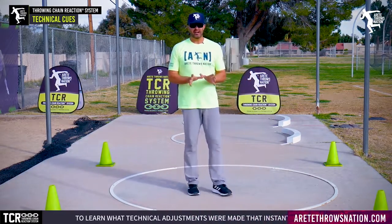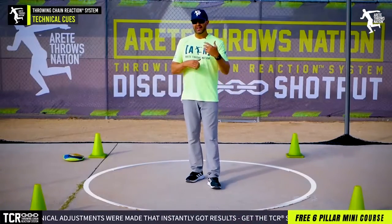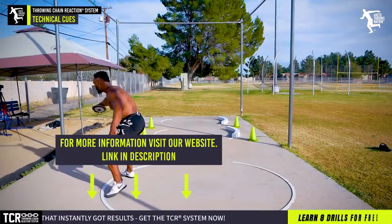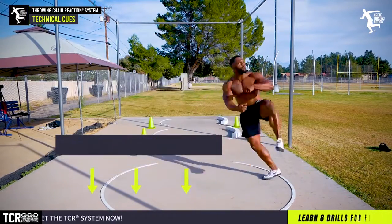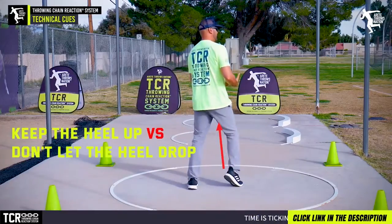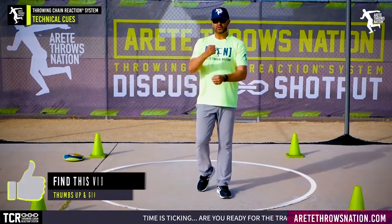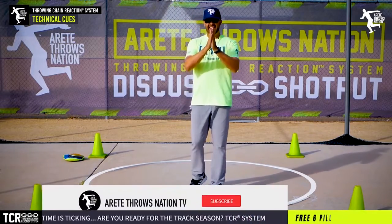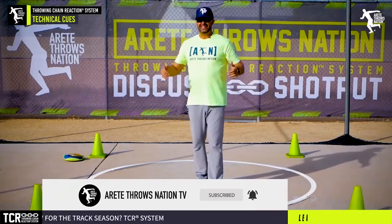All cues are absolutely not created equal. We have a lot of common cues, so we created a checklist — there's a link in the description where you can download five of our most common cues and the muscle sequences and why they're more effective than common cues. Like in this example: 'keeping the heel up' versus 'don't let the heel drop' — two different sequences of muscle activation, two different outcomes. That's one of the reasons why throwing is so difficult. Thanks so much for watching and we'll see you on the next video.